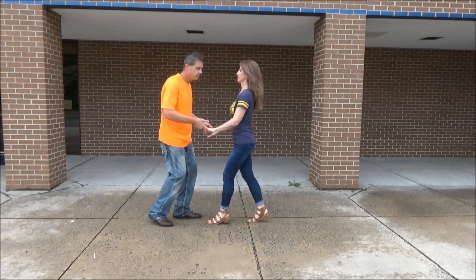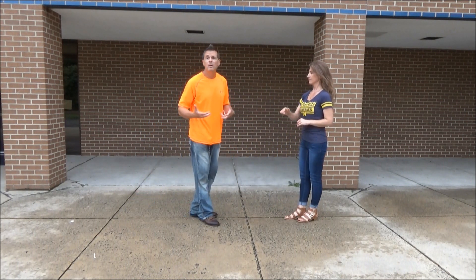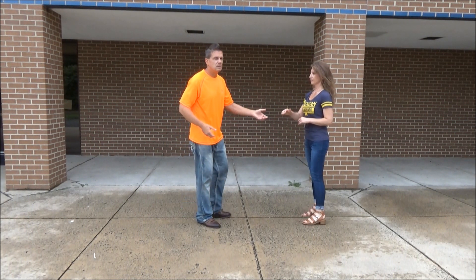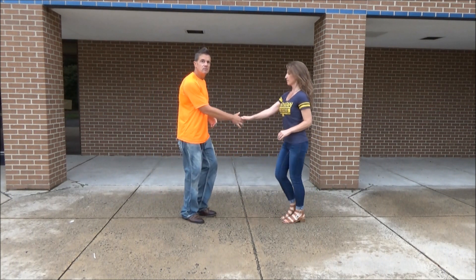Sugar push first. One, two, three and four. Switch hands, leaders. Right hand into her right hand — just a real quick easy way to get into this. You can get into it another fancy way if you want. We're doing it right to right just to make it simple. Sure push. One, two, three and four. Right to right. Five and six.